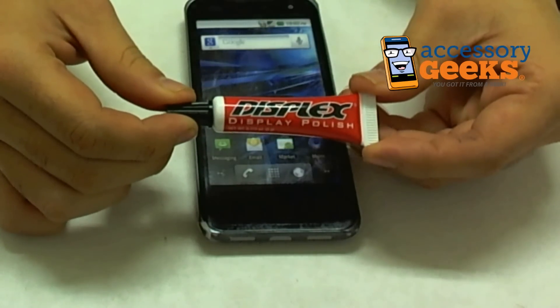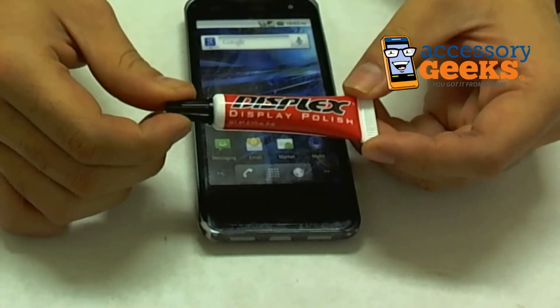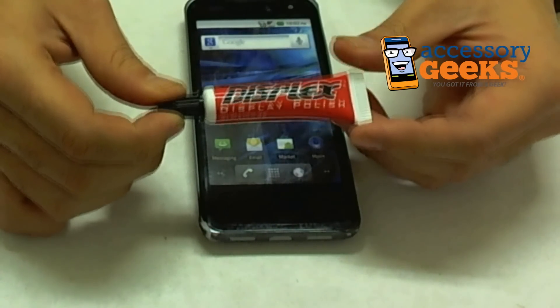Hey guys, CameraGeek here from AccessoryGeeks.com reviewing today the Displex Display Polish and scratch remover for cell phone LCD screens.